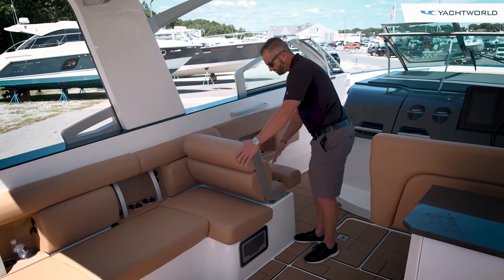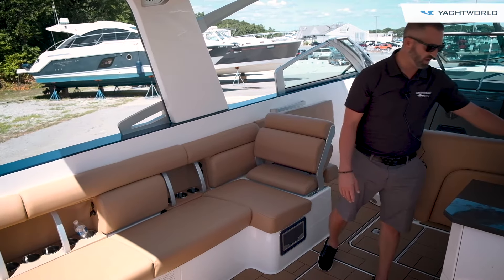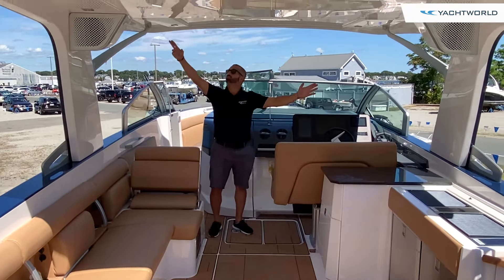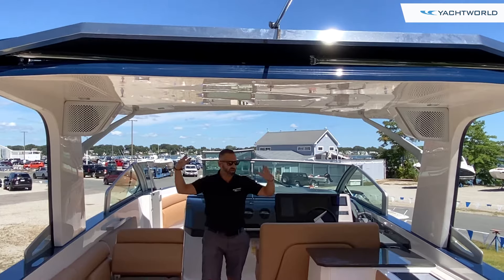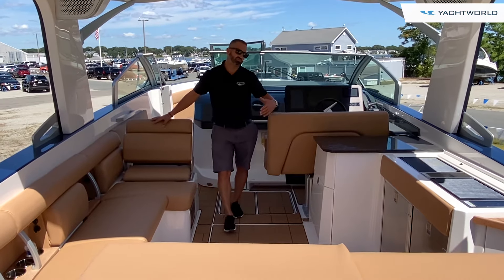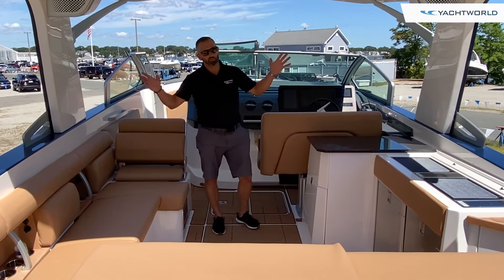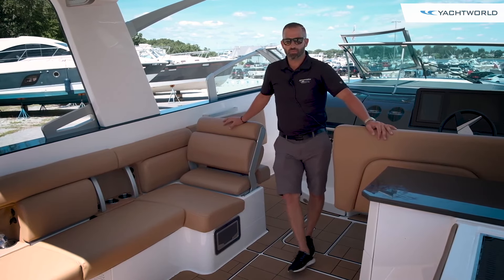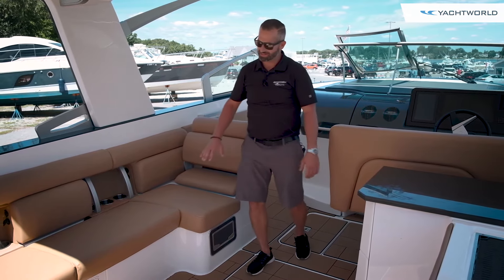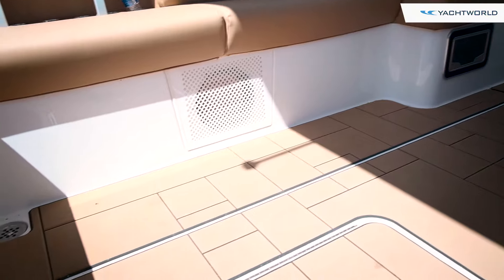The starboard side seat has a bolster, and you can move it back to create a nice big seating area. There's a double-wide helm seat, both with bolsters. Underneath the hardtop, all the LED lights are multi-colored — green, yellow, purple — and the boat really pops at night. The Aviara line, which comes in 32, 36, and 40-foot models, all have unbelievable sound systems, something Mastercraft is known for. They do a really good job of concealing them — that's actually a subwoofer behind that grille, so nothing stands out or looks gaudy.